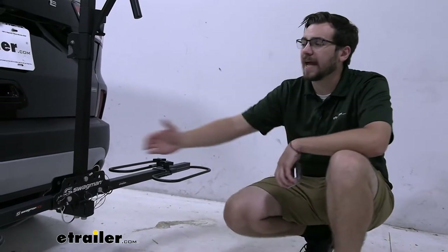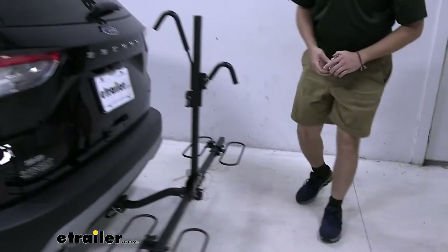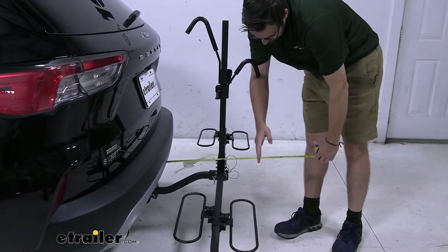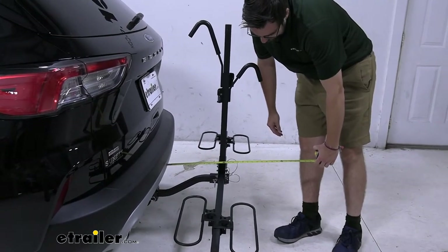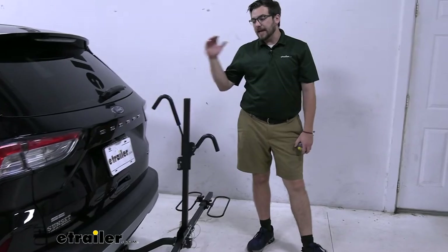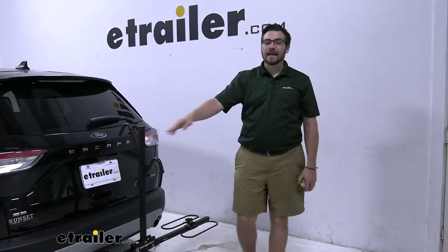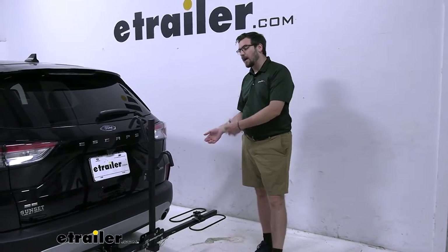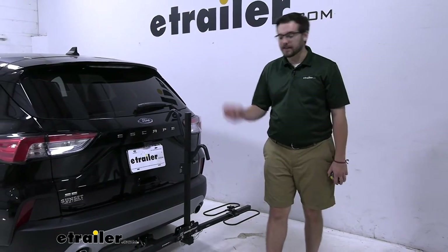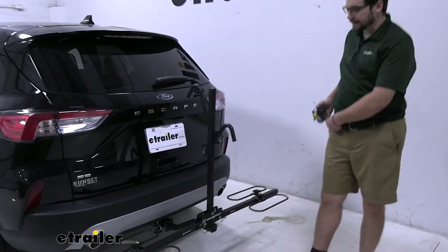We're also going to be adding a little bit of length to our vehicle. From the very way back to the outside is going to put us right under 19 inches — about 18 and three-quarters inches of length. That's not going to be the worst I've seen. You only have a two-bike platform rack and we can't actually tilt this away. However, we still can access our cargo.